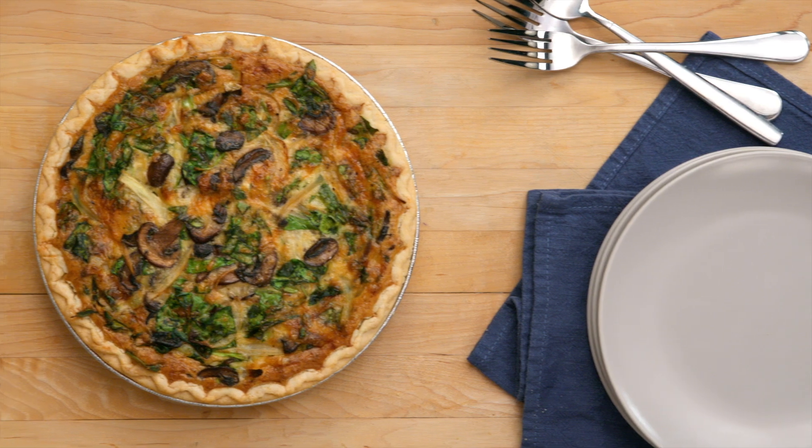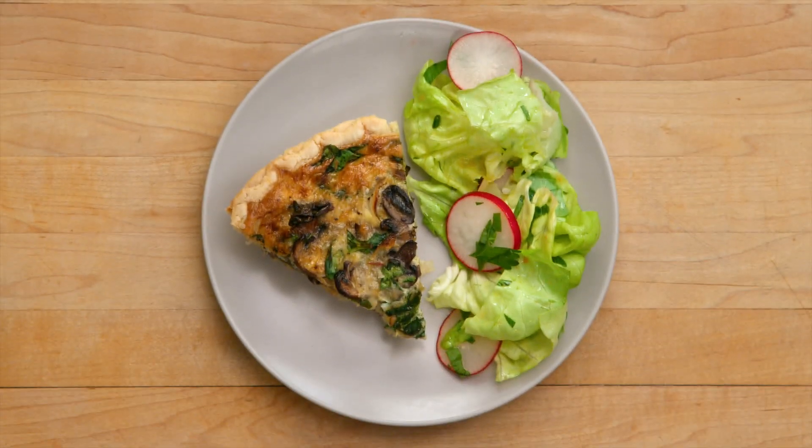A really fantastic brunch food is mushroom and spinach quiche, and you're in luck because that's exactly what I'm making today. Not only is it delicious and custardy, it comes together in no time at all. Let me show you how to do it.